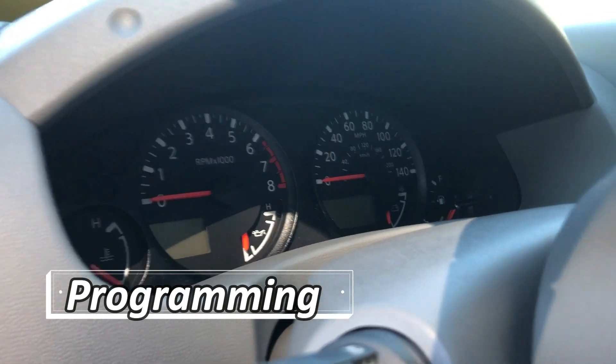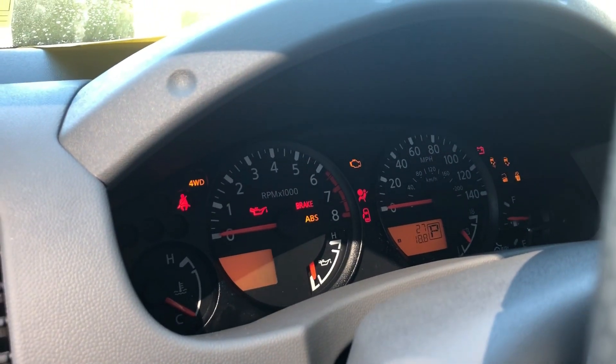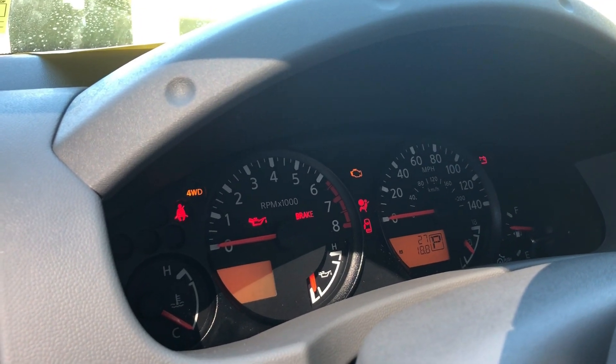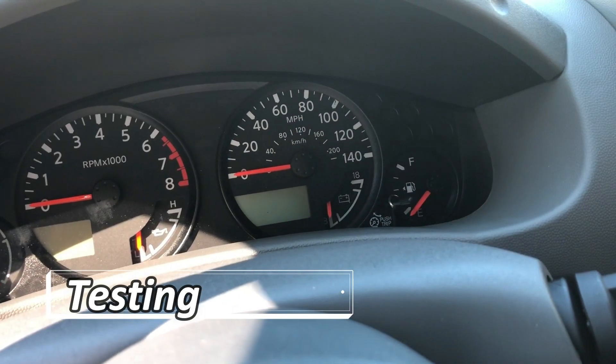Programming is very simple. Just put the key in, turn it on so that the cluster comes on, wait a couple seconds, then turn it off. You're done.